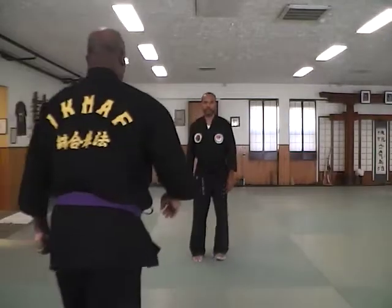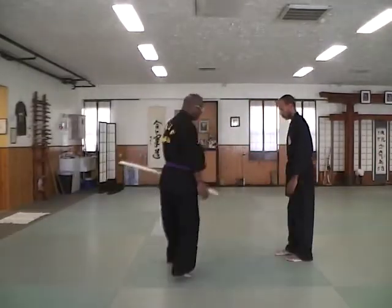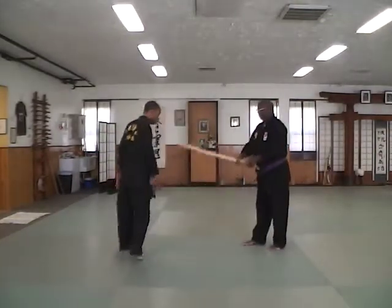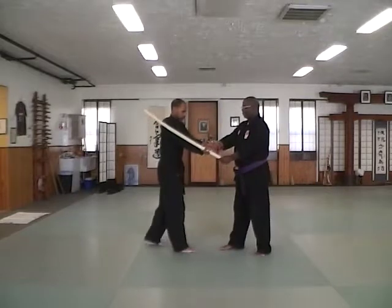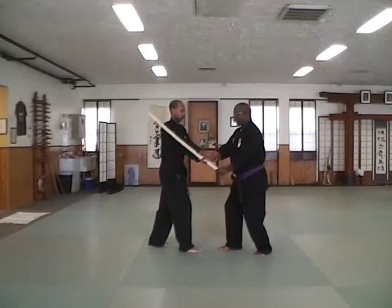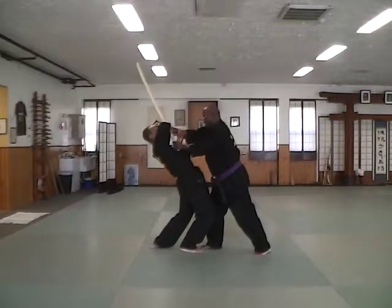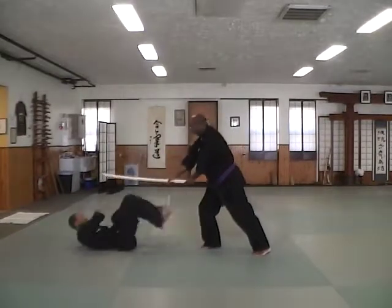So now what is happening is instead of trying to do that, I'm going around it. So it doesn't matter if this hand is here because I'm not doing that hand at all. Once I'm there, I can do other things.